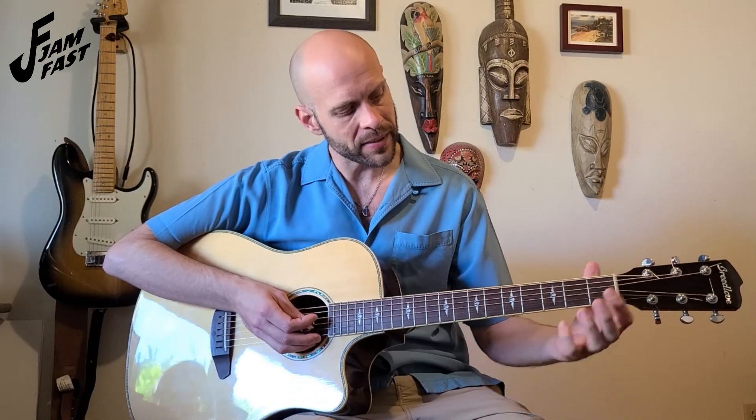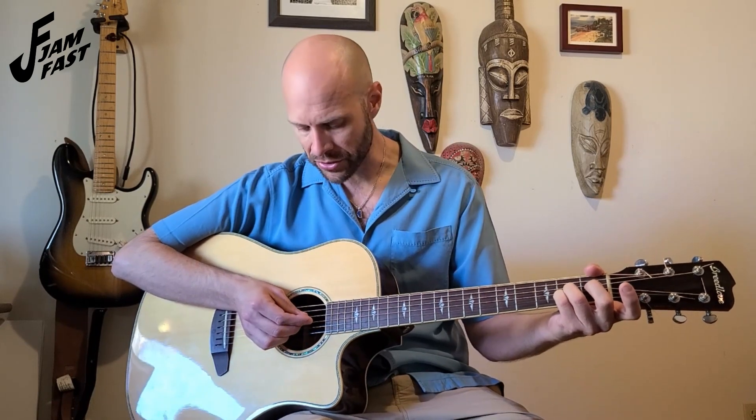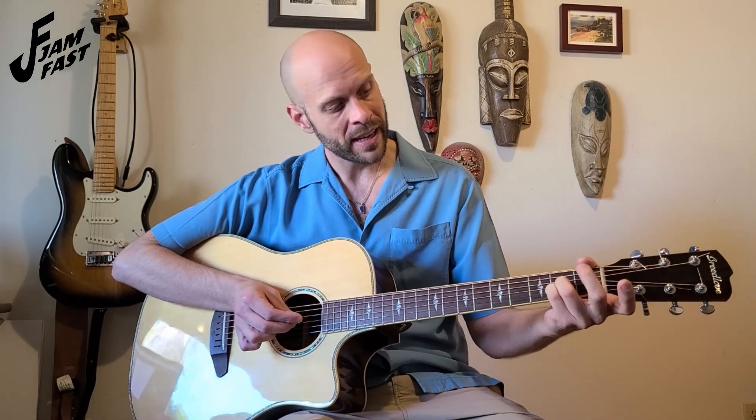To start with our A chord, we're going to be using our pinky — our fourth finger — coming down on the second fret of the second string. Then our ring finger, our third finger, just above it, also on the second fret of the third string. And then our middle finger, our second finger, also on the second fret of the fourth string. The A chord only plays strings one through five, not the sixth string. All together it should sound like this.